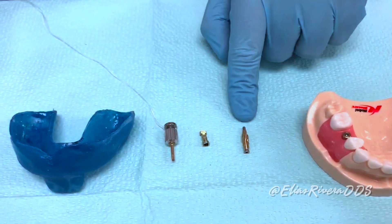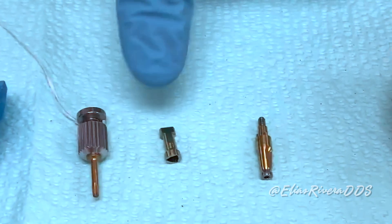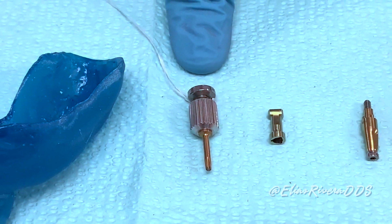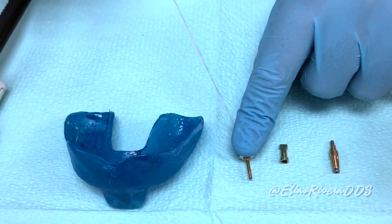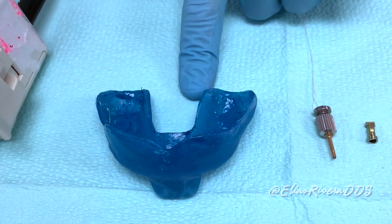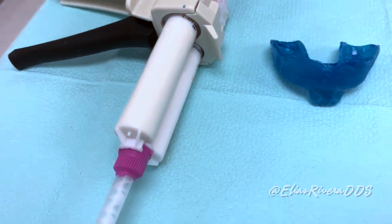We also have our implant restorative components ordered with our faculty: the closed-tray transfer impression coping, implant analog or replica, screwdriver with attached dental floss to prevent aspiration, and a custom tray to which we have already applied the adhesive — PVS — and the impression material.